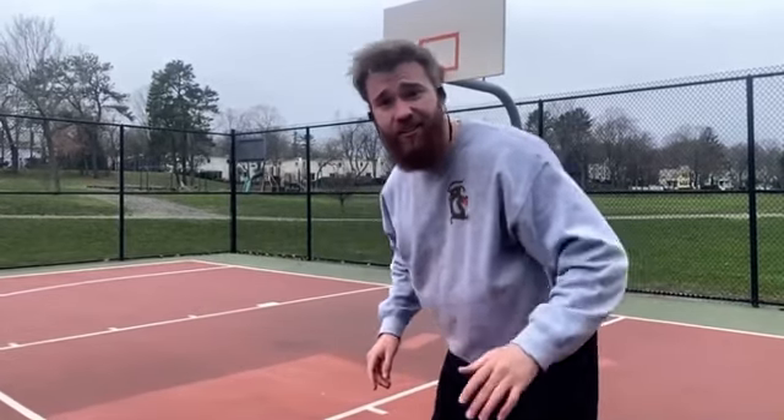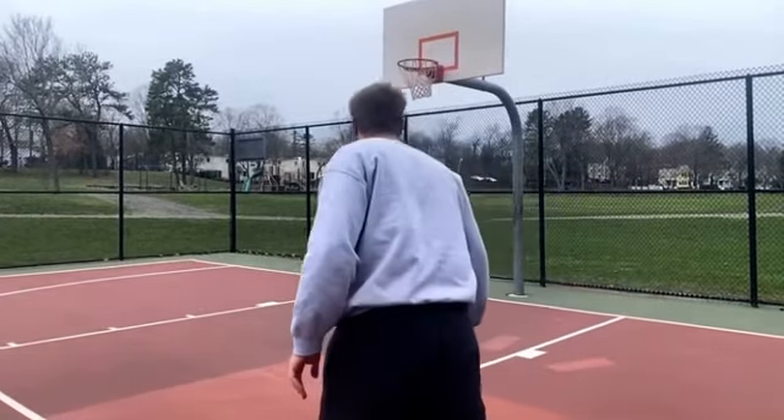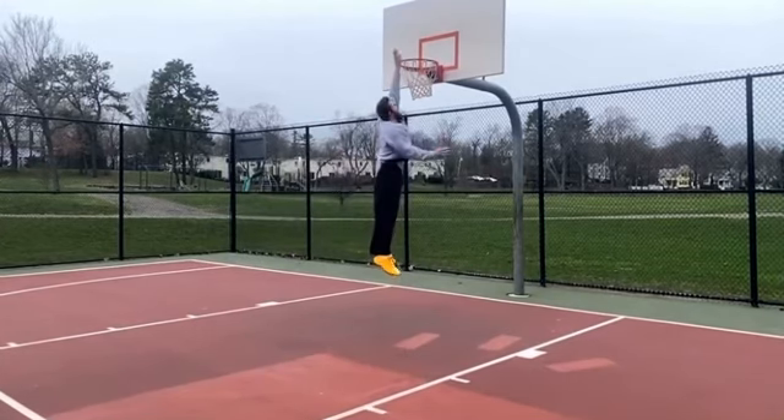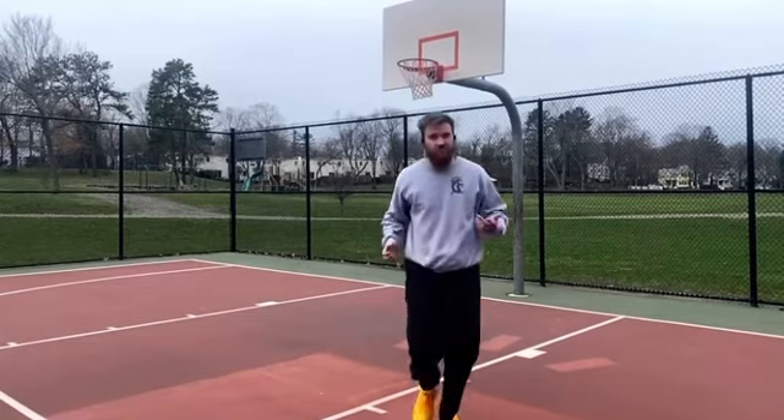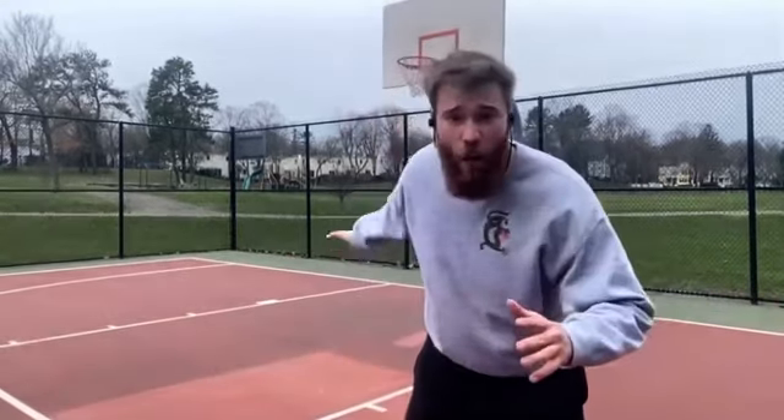Next tip is to go into your jump with speed and explosiveness. I'm going to show you the first jump where I don't have the speed or explosiveness. Here I go. Now here's me going into it, picking up speed, being explosive at the jump. Let's see how much higher I get.